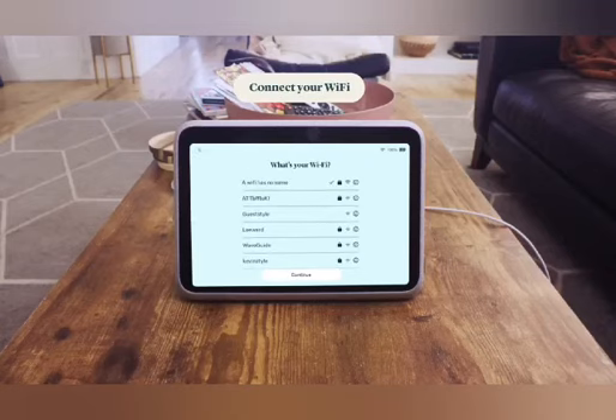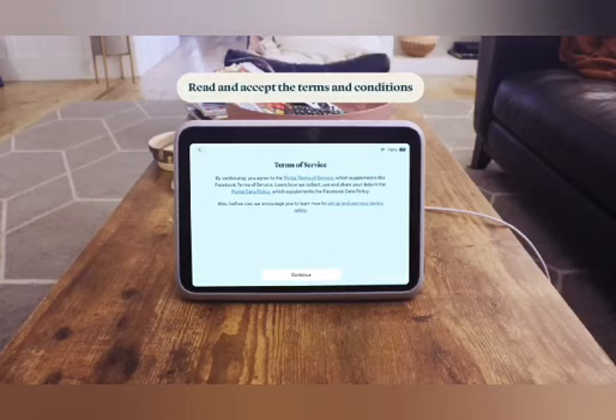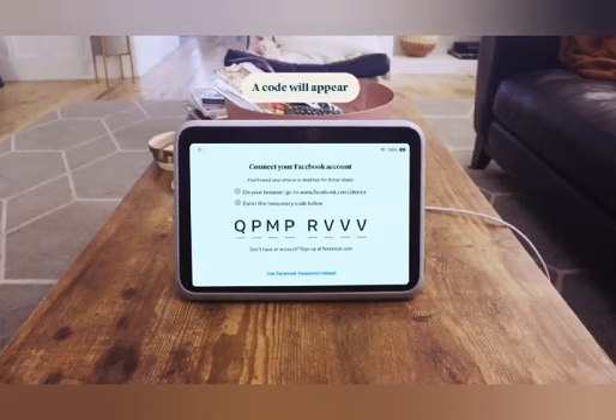To continue setting up your Portal, choose your preferred language, then connect your Wi-Fi by selecting your network name and entering your password. Once connected, your Portal Go will search for any available software updates and will automatically download them — this could take a few minutes. Read and accept the terms and conditions.